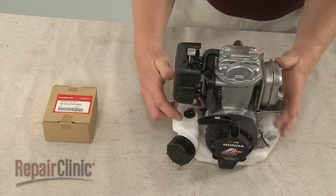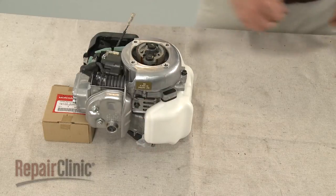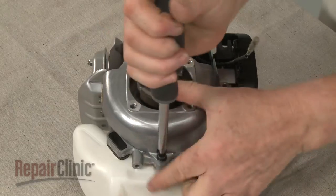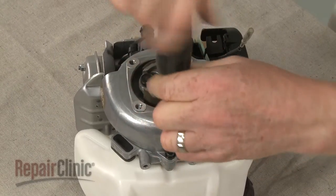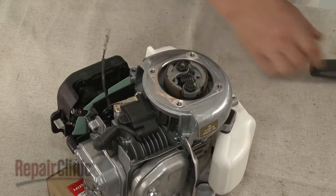Position the engine so the clutch is facing upward. Now unthread the mounting screws securing the flywheel housing. Detach the housing.